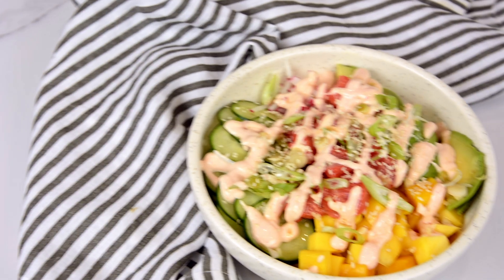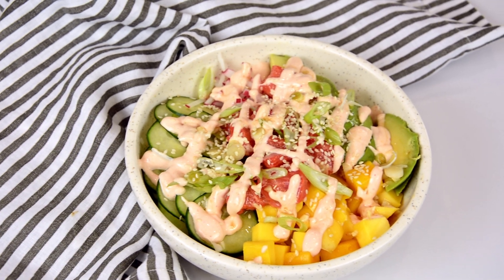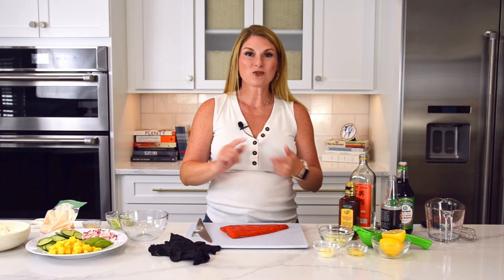Hi foodie friends, Jessica here with Savory Experiments, and today we are making salmon poke bowls. But before we get started, make sure you like, subscribe, and comment on our videos. We love to hear from you.